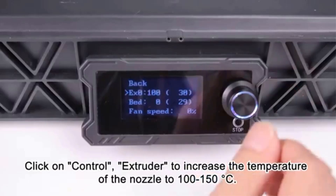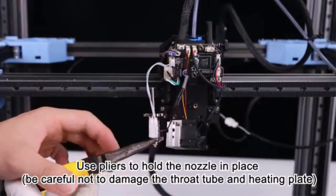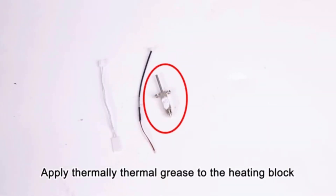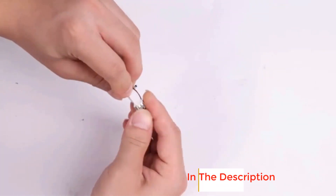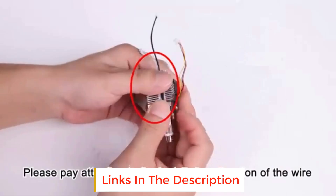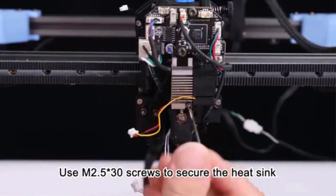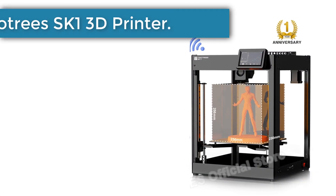The entire gantry system can be smoothly leveled with four independent Z motors — a process known as quad gantry leveling (QGL) — enhancing printer accuracy and reducing the possibility of print failures. It can also detect and compensate for wear or damage. Say goodbye to the hassle of manual leveling. The SV08 comes with a pressure sensor to automatically adjust the distance between the nozzle and the build plate, ensuring optimal first layer print quality right after a quick test print.